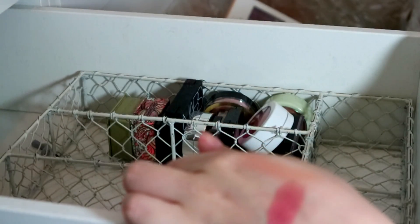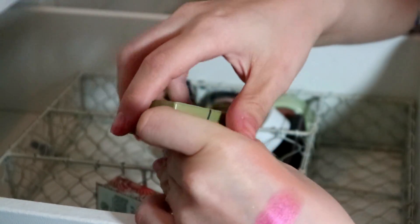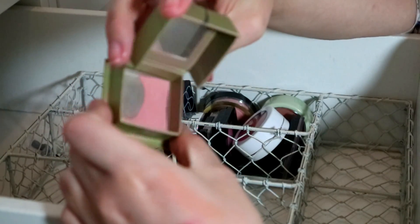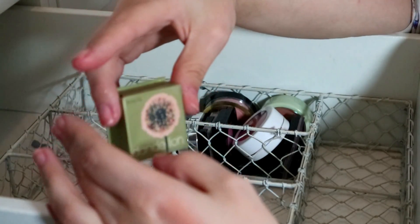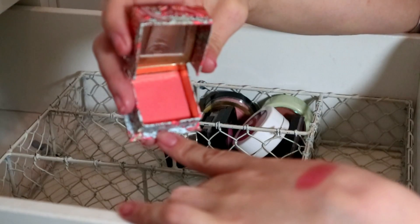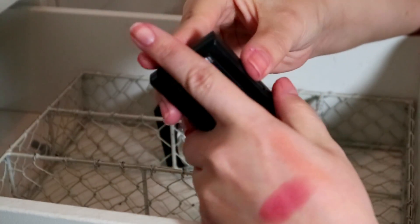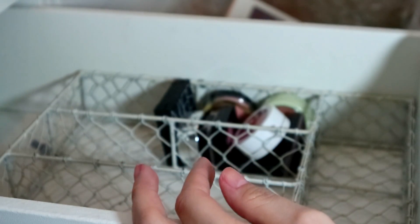And then I have my Benefit Dandelion — as you can see it's nearly done. I really really want a full size one — they're so expensive but I know it's worth it. I'm just going to keep it until I've completely panned it — it is the best blush on my skin tone hands down. I also have California which is a gorgeous bright coral peach — that's staying too. Then Benefit Slee Rose Gold — this shade was in a palette I already have so I'm going to declutter that duplicate.